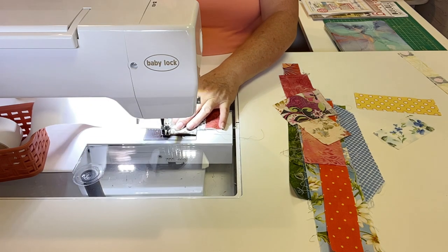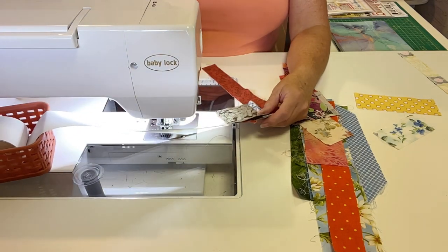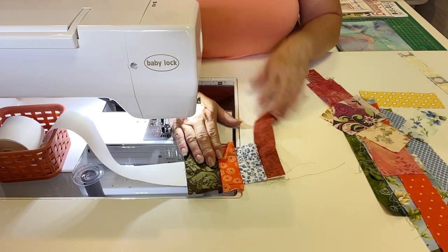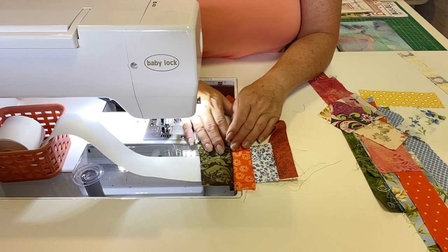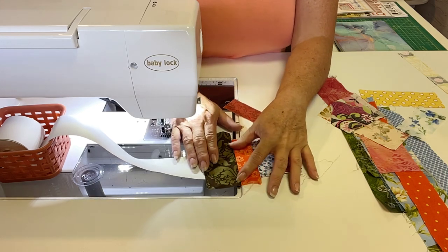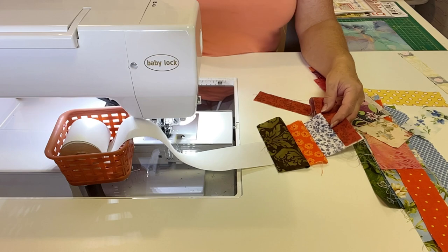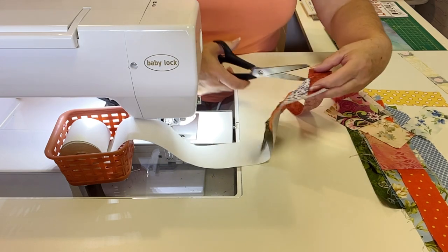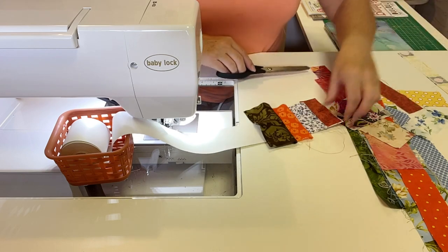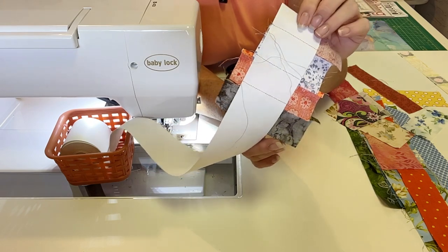Let me do one more for you here. That one I left kind of wide. If you get a wide piece on there and you don't care for the way it looks, it's too wide for you, then just go ahead and cut it up this way until you've got it the width that you want and then go on with your next piece. You have one opportunity to change the width before you sew the next one down. I'm going to go ahead and cut this long piece off well away from the edge of my paper — leave a half inch or so — and that's what it looks like on the back. This will get all peeled away once you're done trimming.